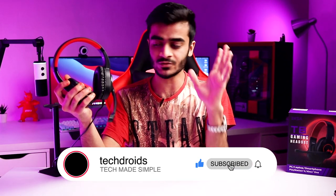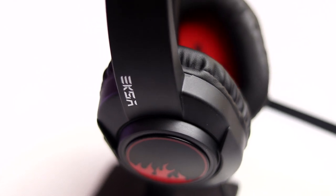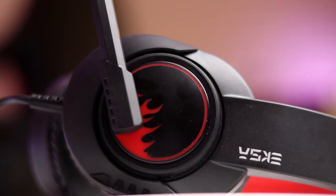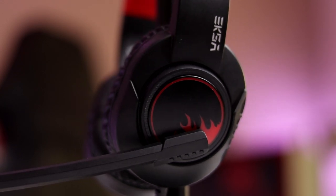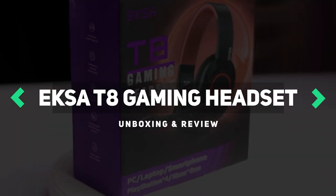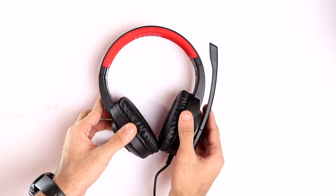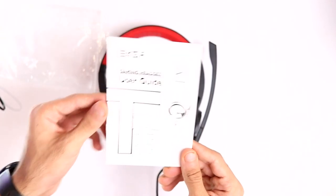Subscribe to the channel and hit the notification bell so you get more videos like this. Now keeping this video really short, starting off with the unboxing experience: first things first you get the headset itself, inside you also have a two-in-one headphone and microphone splitter, and you also get the warranty card slash quick start guide. That's the unboxing experience.